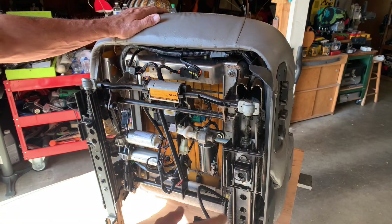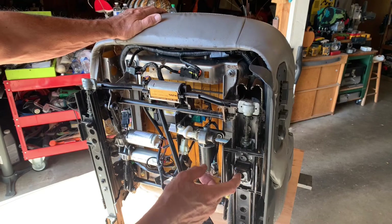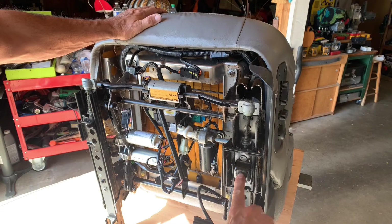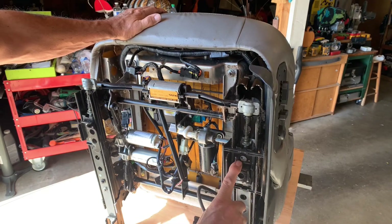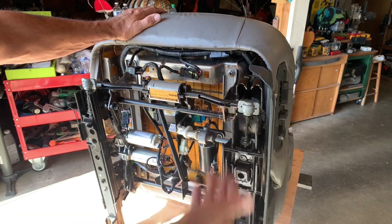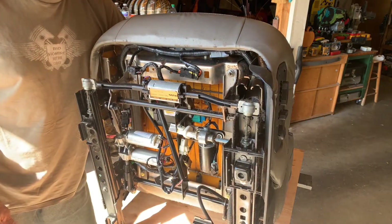I've got the seat out on the bench here. There's one nut that was captured in this hole that I couldn't get out — I put the seat all the way back and couldn't reach it, so it's still there. I'll get to it when I go to put the seat back in. I'm also wondering whether I should have reclined the seat or moved the seat bottom up and down; reclining it may have given me more room in the back of the seat bottom.